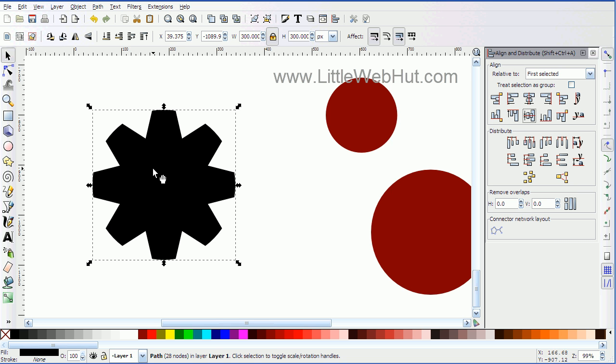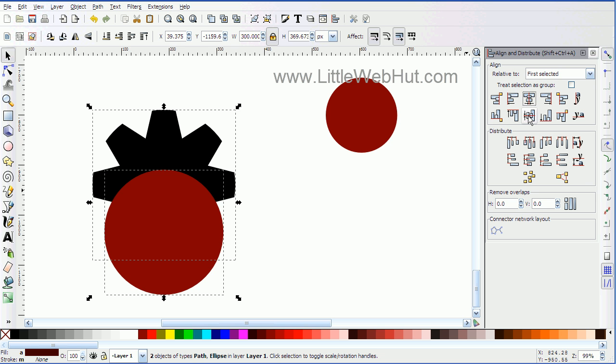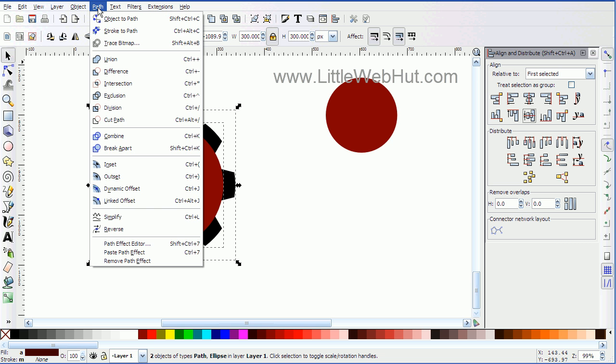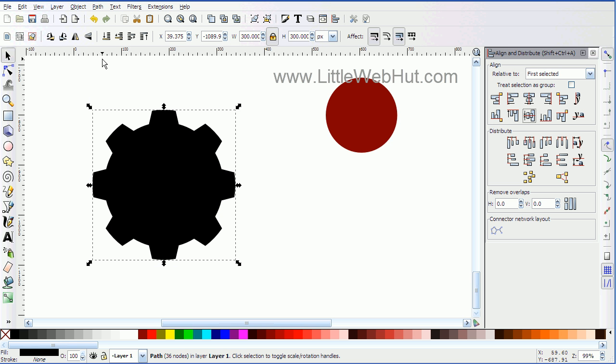Now with this shape still selected, I'm going to hold down the shift key and click on this circle. I'm going to go over to the alignment buttons again and center it vertically and then horizontally. And now with these both selected, I'm going to go back up to the Path menu and select Union. Now it combined both of those shapes into a single shape.